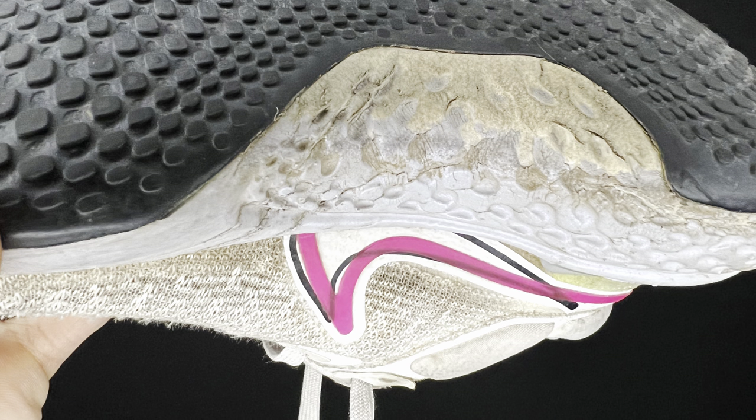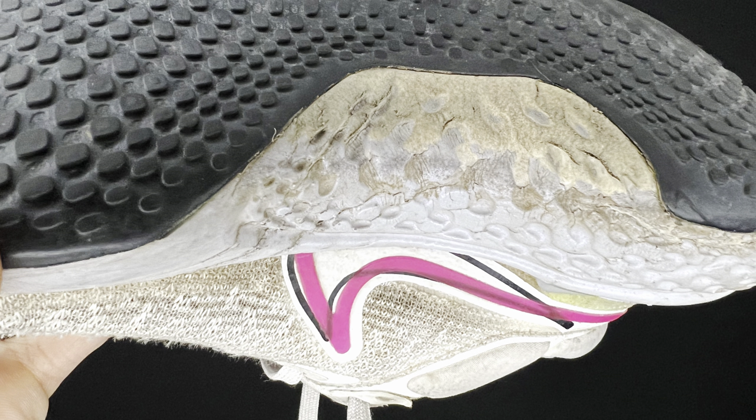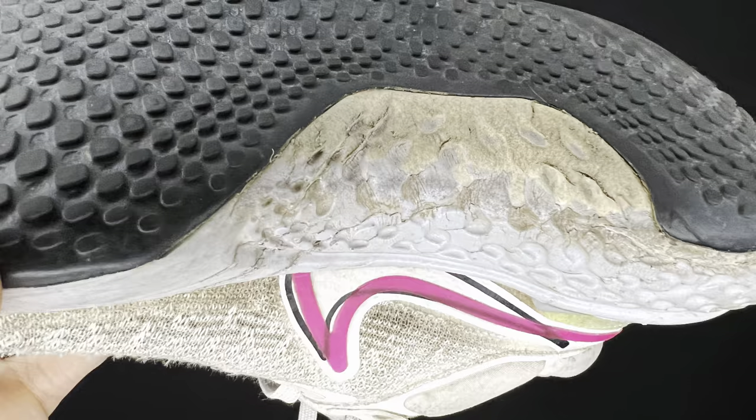Now for the aesthetics of the shoe after 700 miles — there's definitely some crinkling and some dirt up in there. The inside of the Zoom X is exposed; maybe they should have put more outsole on the bottom to protect that Zoom X a little bit more. It's a little worn down, but it feels like it bottomed out around 400 miles. And that is the midsole.